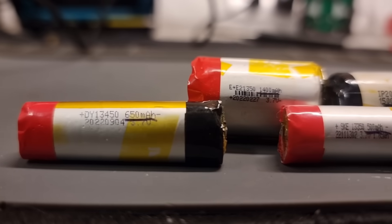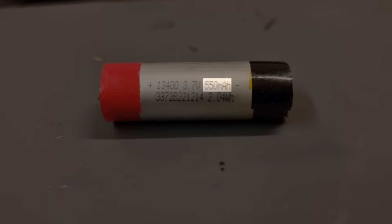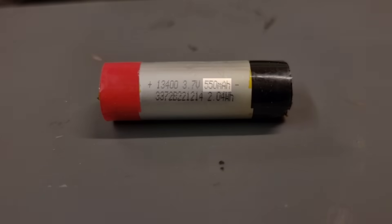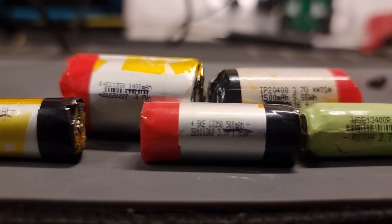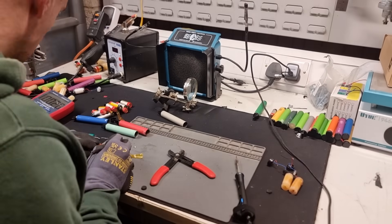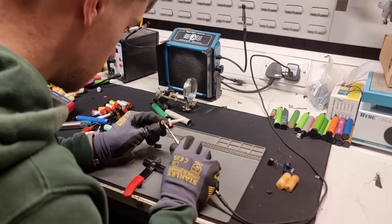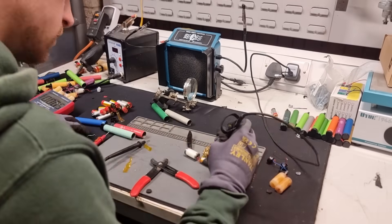There's usually a number on the cell that indicates its capacity in milliamp hours — in this case the cell is 550 milliamp hours. The bigger the capacity, the longer the power bank is going to last. This design needs 35 identical cells so I'll aim to collect about 40 because some of the cells might not be healthy. Let's have a look at how we can determine whether they are actually good or not.